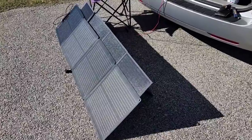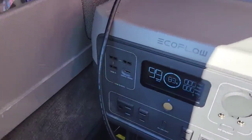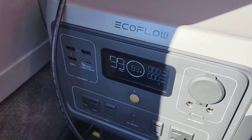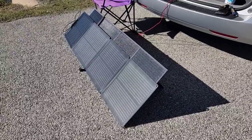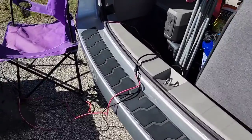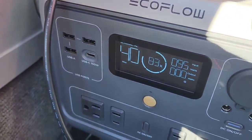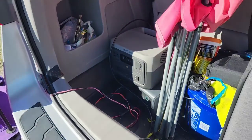Now we're going to do the same thing with the EcoFlow 110. It was getting zero watts at first — the cable wasn't connected right. Once fixed, it's reading 96 watts, so let me show you that before I block one of the panels on the EcoFlow.